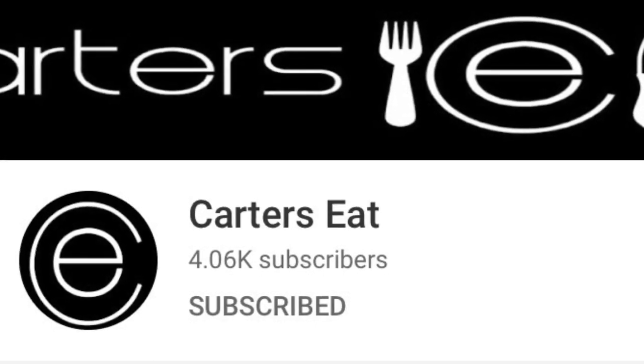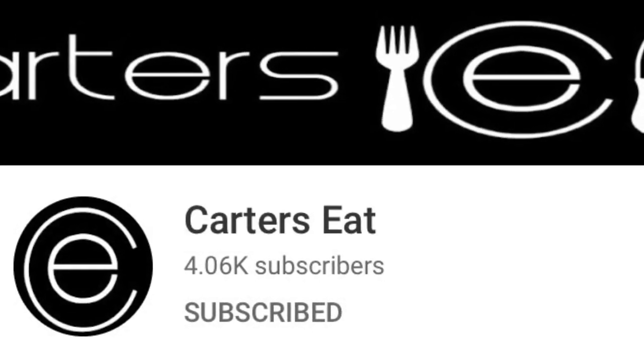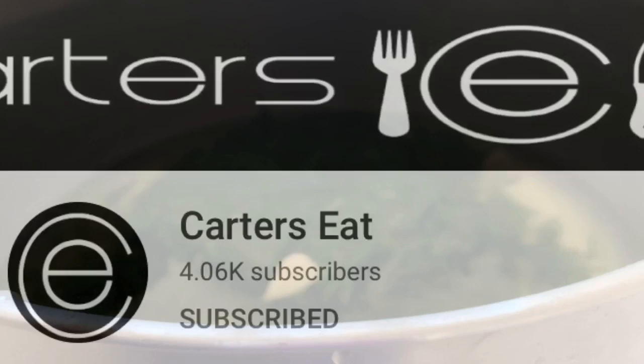If you want to see someone else try out the spinach rice, go ahead and check out Carter's Eats — link in the bio.